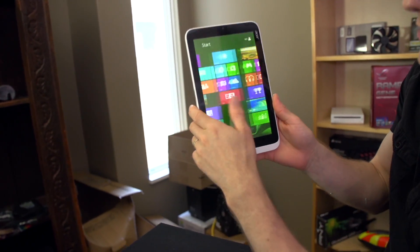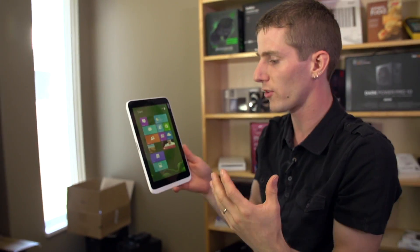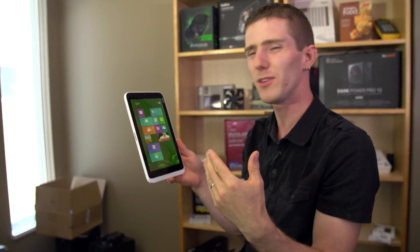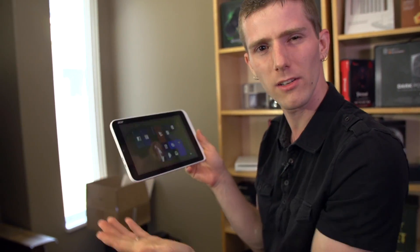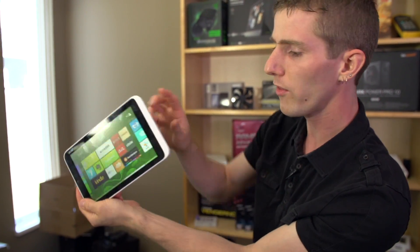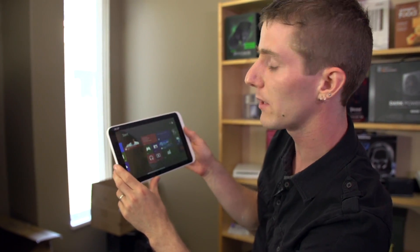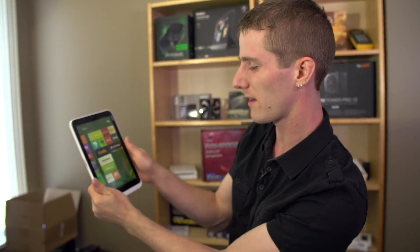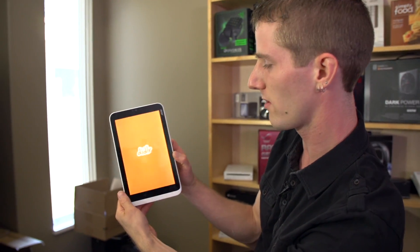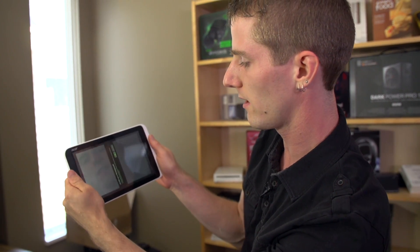Maybe Acer was hedging their bets — some people will use it landscape, some portrait — and they're not boxing users in. But it creates challenges: when consuming media I'd hold it in landscape, and then both stereo speakers end up on the right side, so you lose stereo, which is sort of the point of having two speakers. And if I were webcamming with a relative, I'd hold it in portrait and thumb-type, so I understand the webcam orientation there. But the whole thing still feels a little weird to me.